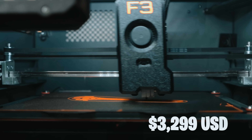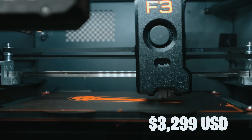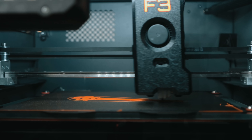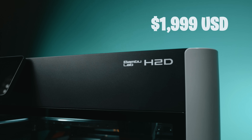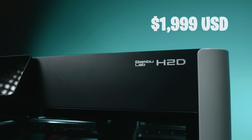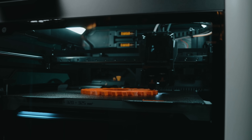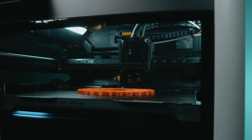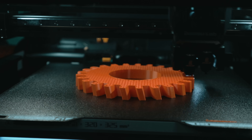Let's start with the most obvious difference: price. The Fusion 3 F200 comes in at $3,299. It's built for reliability, safety, and commercial uptime. The Bambu Lab H2D is $1,999. For that price, you get a chamber heater, dual extrusion, and the potential for multicolor. I'm a total realist, so I'm not going to pretend — the H2D is a flagship printer that is loaded with features that I'm not sure any other 3D printer company can even come close to right now.